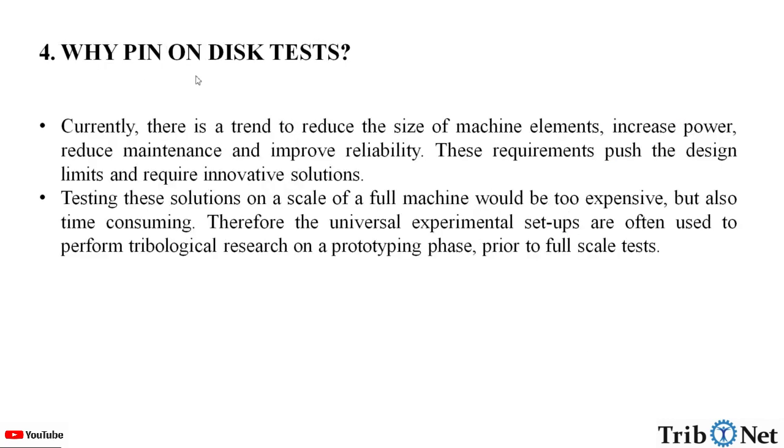Why is the pin-on-disc test important? Currently, there is a trend to reduce the size of machine elements, increase power, reduce maintenance, and improve reliability. These requirements push design limits and require innovative solutions. Testing solutions at the scale of a full machine would be too expensive and time-consuming. Therefore, universal experimental setups are often used to perform tribological research at the prototyping phase, prior to full-scale testing.